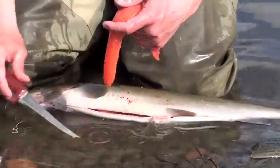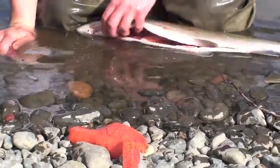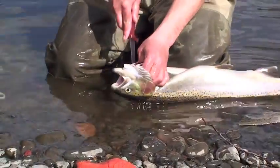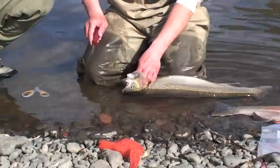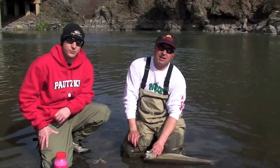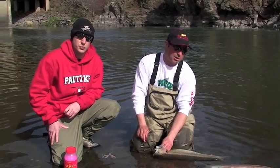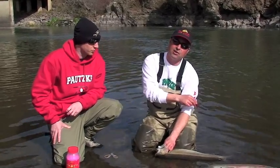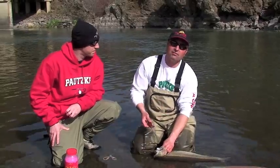Once in a while you'll find a fish that only has one skein, but that's very slim and not very common. Now a lot of people say don't let your eggs touch the water when you're doing this. Is that true or is that just a myth? That's a myth. Most of the fish we caught today, we caught them on borax fire eggs, and we caught them on some eggs I found floating right here. They weren't even our eggs — I found them floating, cured them up, and we caught our fish on them today.